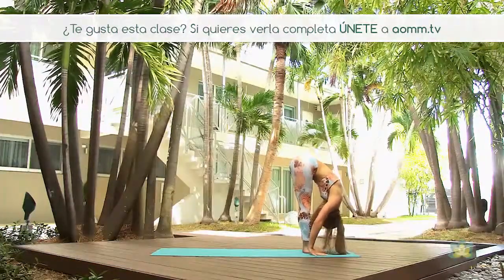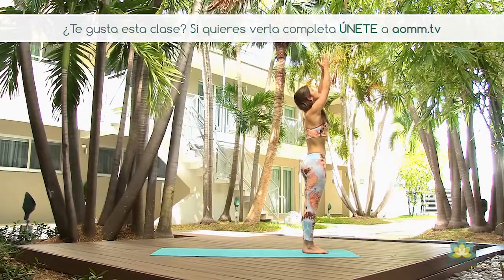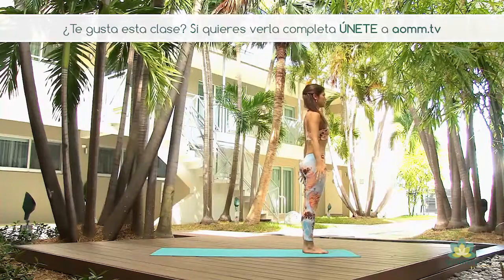In the inhalation, we go up the chest and the arms to the sky, looking forward, and in the exhale, the arms to the side. Samasthiti.